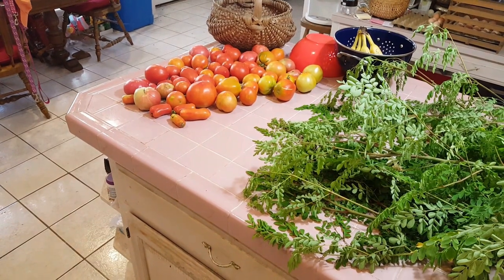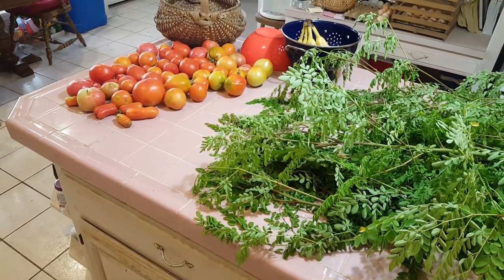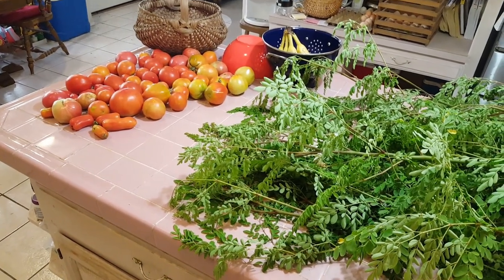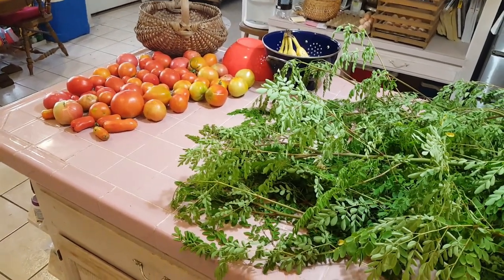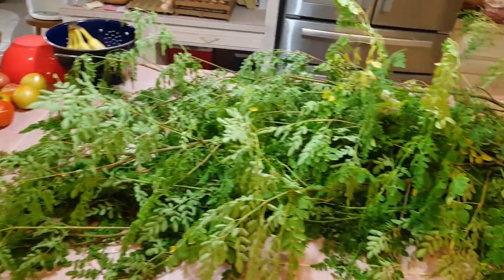That's what I have right now left for tomatoes. There are probably that many more yet ripening up outside. To be honest, I can't wait till they're done — I am really tired of processing tomatoes at this point. On to the Moringa.